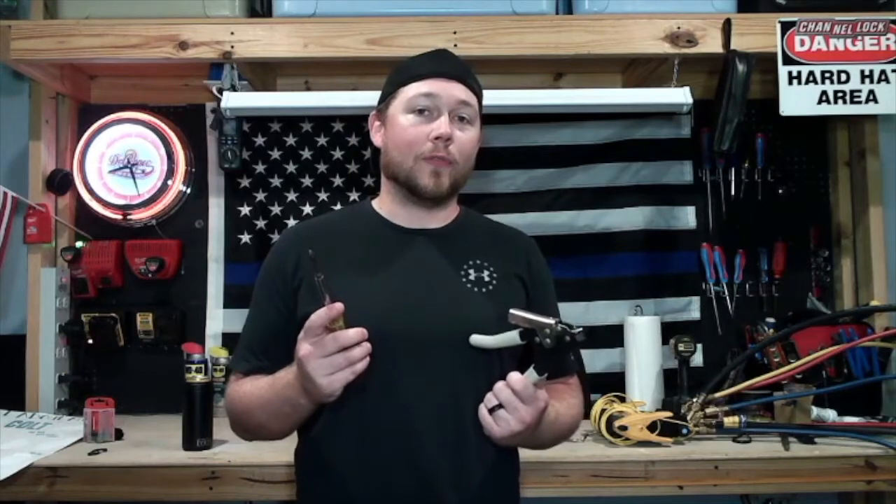Hey everyone, it's Corbin with World of HVAC. Recently I've had the pleasure of working with some new guys who didn't have any tools, so today I'm going to be going over what kind of things you need to start off in the trade.